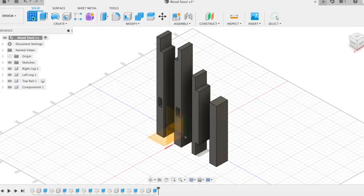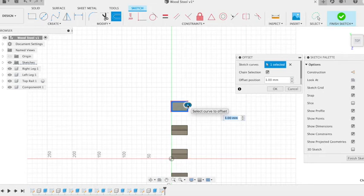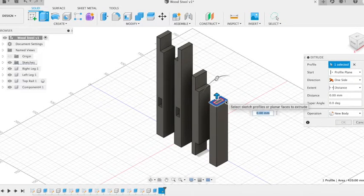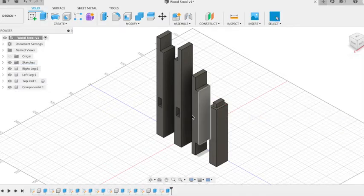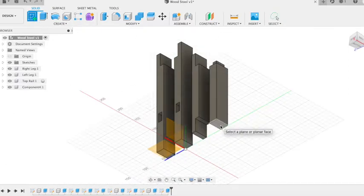Next we're going to create our tenons. If we sketch on the end of our bottom rail, we're just going to create an offset that's minus 5 to follow the outside of that rectangle. Click OK. And then we can extrude that down by 10mm — so minus 10 — and that's going to cut. Then we're going to do exactly the same on the opposite side: create an offset that's minus 5 to follow the outside of that rectangle.